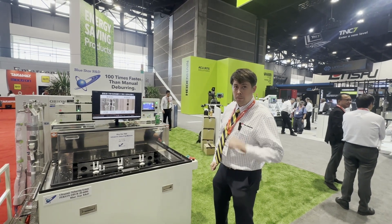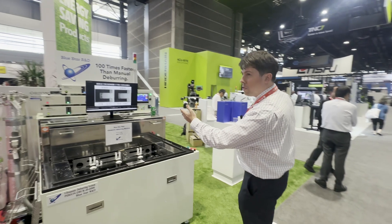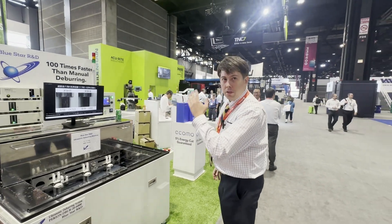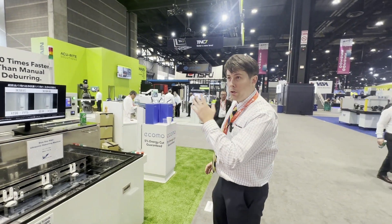Hi everyone, we'd like to show you an amazing new way to deburr your parts. This is the Bluestar Perrion — it's the world's only ultrasonic deburring machine. Yes, you heard that right: this is not a cleaning machine, it's a deburring machine.